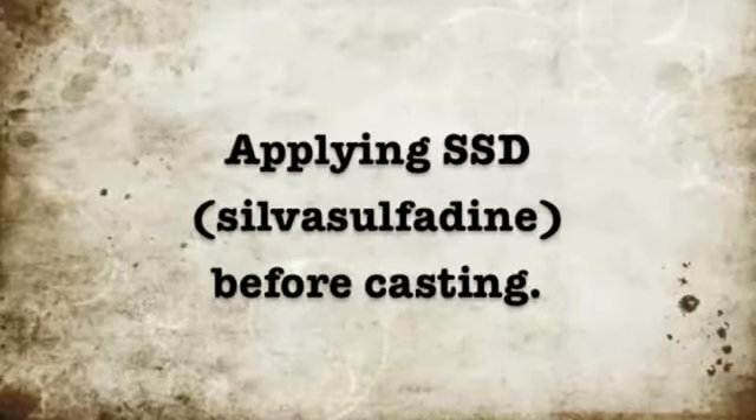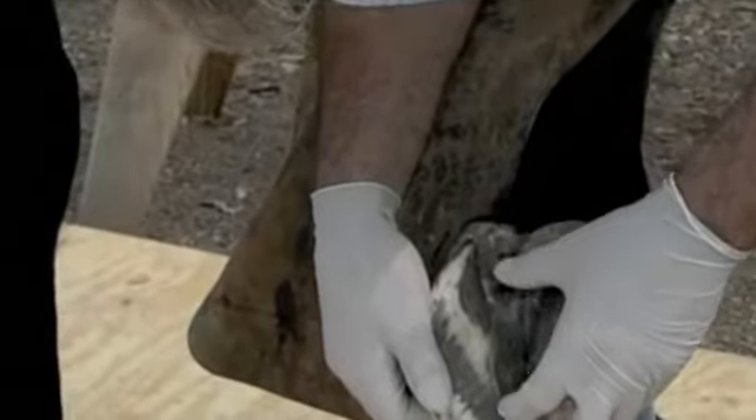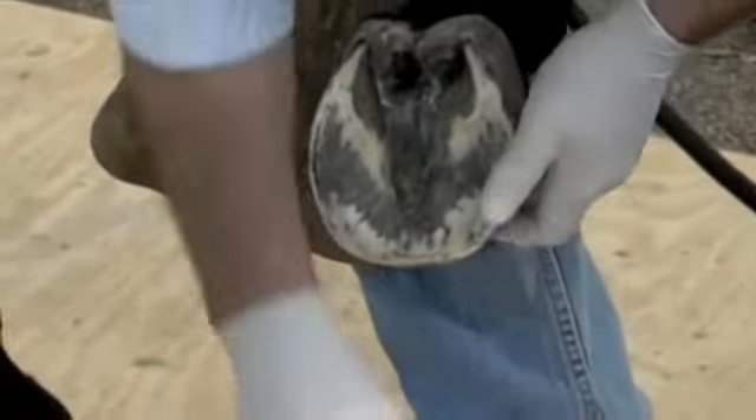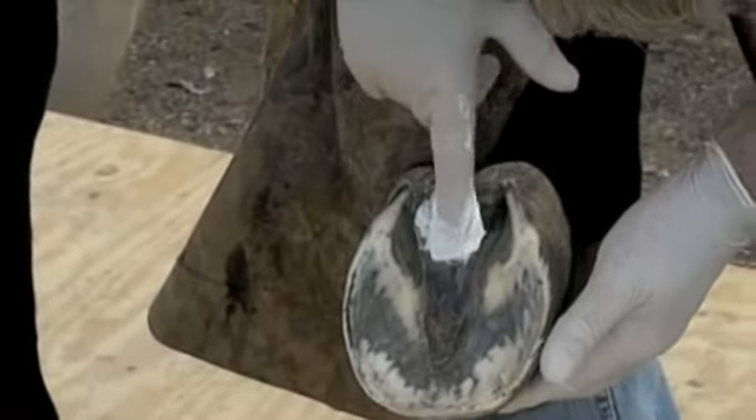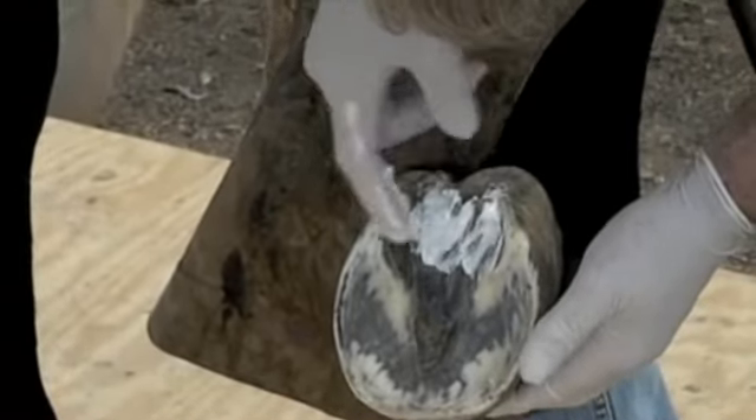Applying SSD, silver sulfadine. Make sure that you put plenty of silver sulfadine on the frog, the sulcus of the frog, the collateral grooves, and any white line diseased areas before casting.